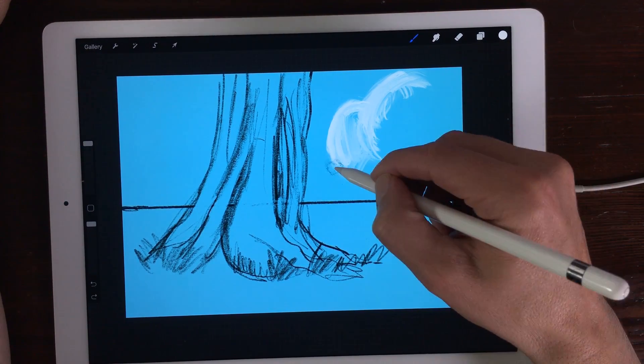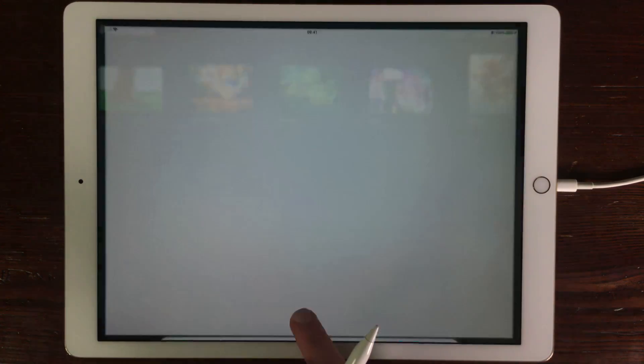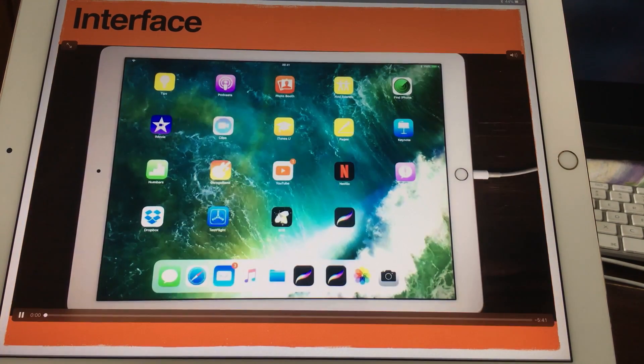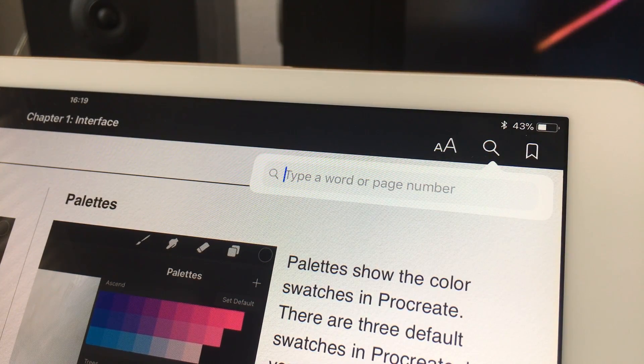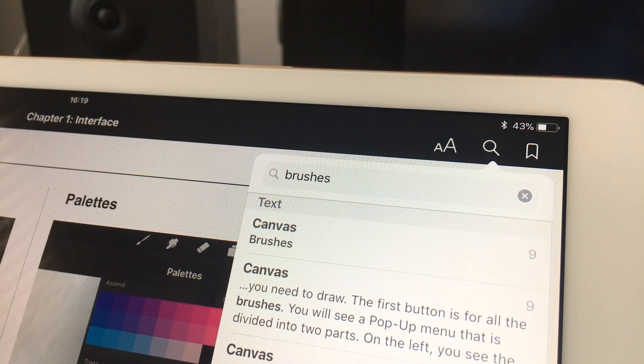In the last chapter, I'm going to explain how you can share and save your files in the new iOS 11 file system, and also to your Mac or other things. Each chapter starts out with a video, and after that you can read it in text. You can also look up words, and when you press the search button, you can look up certain items or things you need to know about Procreate 4.